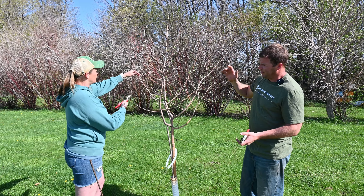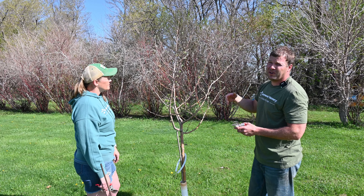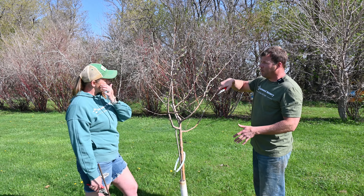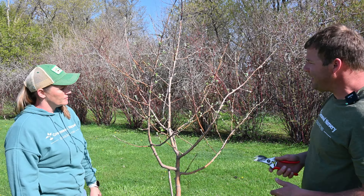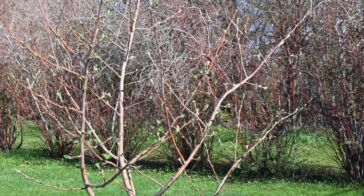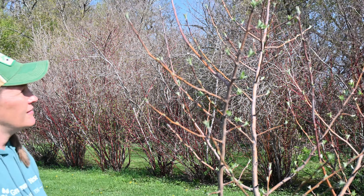You need to think about where you want the tree to be in the future. These are all semi-dwarf trees — they're never going to get more than about 15 feet high, so you don't have to worry about them getting 30 to 40 feet tall. Now that we've removed the lower branches, let's go through and show you which ones to remove. Typically, anything growing back at the tree we don't want — you want to minimize branches rubbing on each other. Anything growing straight up we'll cut off, but leave the horizontal ones.